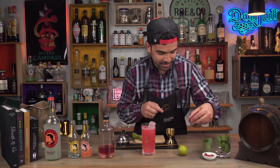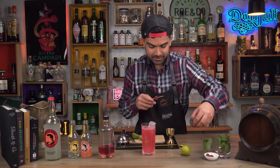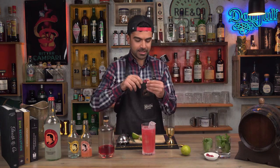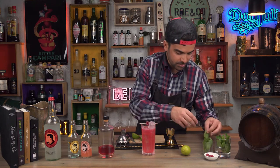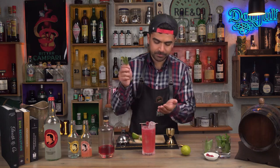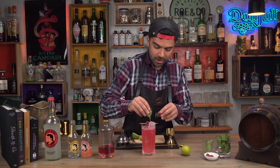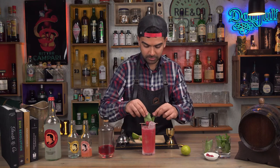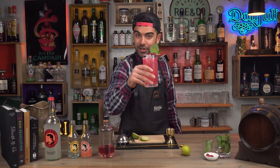What a surprise — raspberries again. And let's go for basil this time again, because why not? Smells nice. Raspberry and ginger collins.